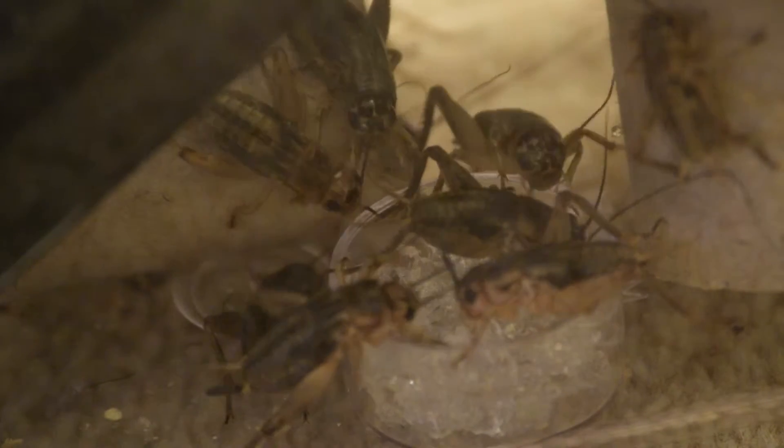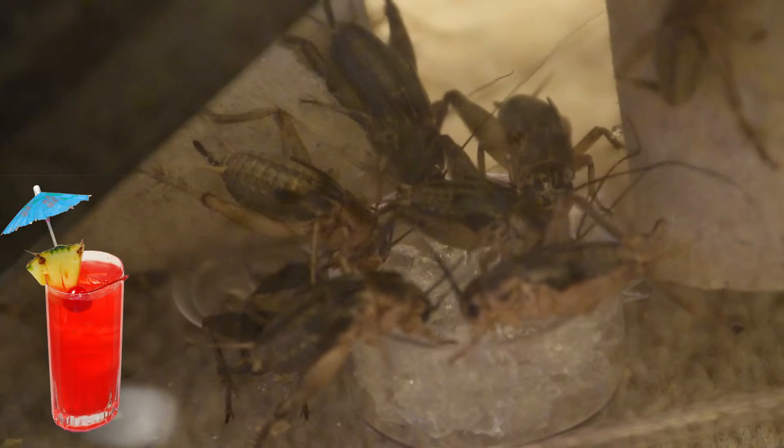This is sort of a bog jam — I'm sure you've seen this stuff. It's just like a jelly water so they don't drown when they're eating it.